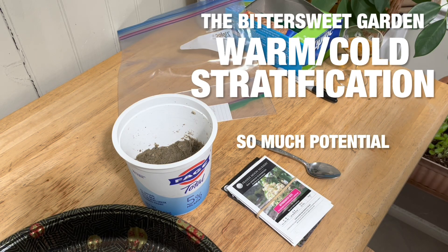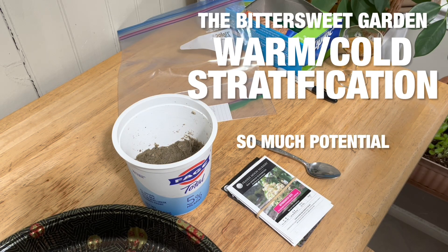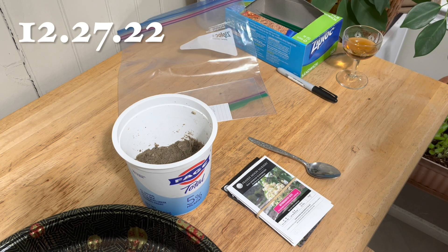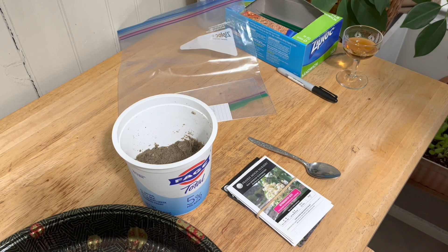Hello, hello, gentle viewers. The kids are in bed, there's quiet in the house, and I am going to do some warm stratification. Join me.